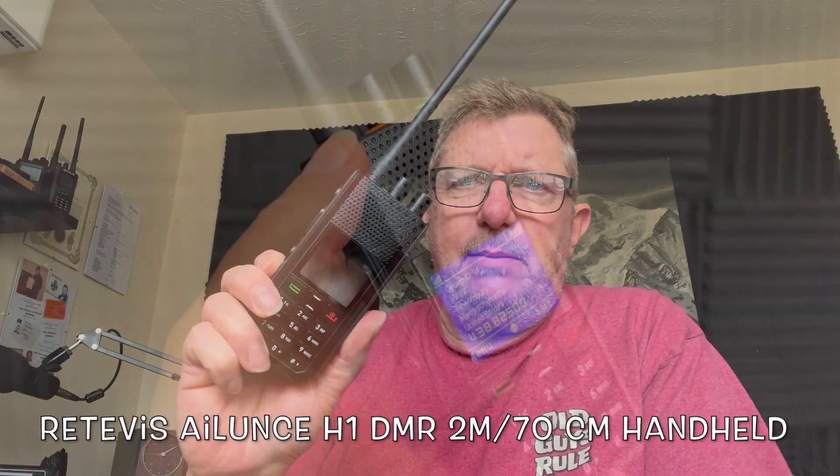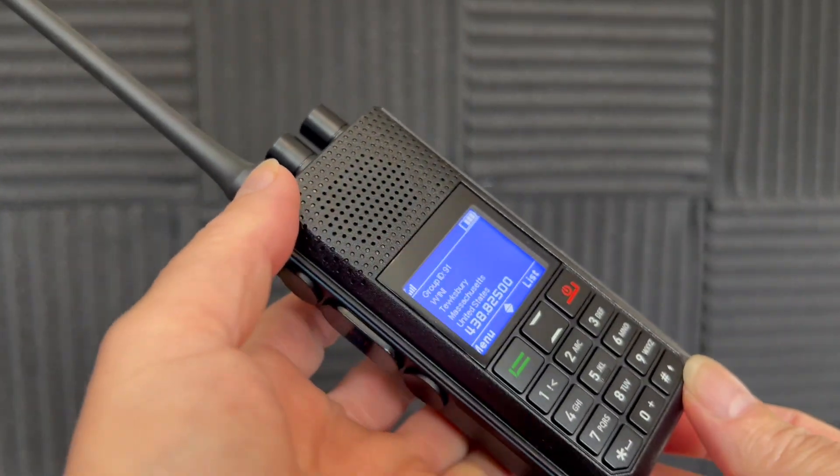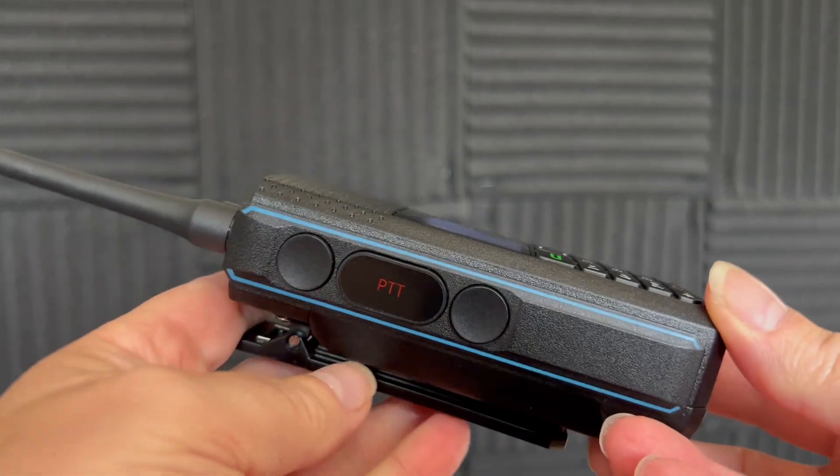Hello, my name is Mike M0MSN, and those lovely people at Retevis have sent me a new little handheld. This is the H1, which is a DMR 70cm/2m analogue as well as digital radio.